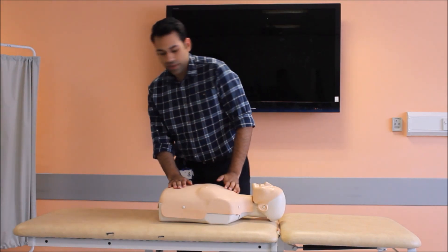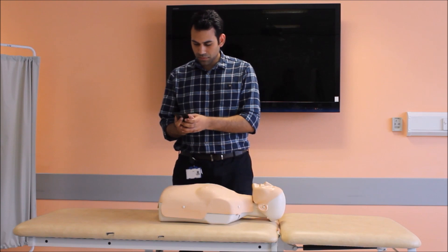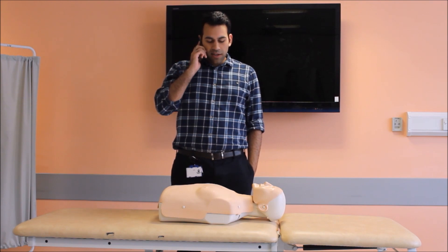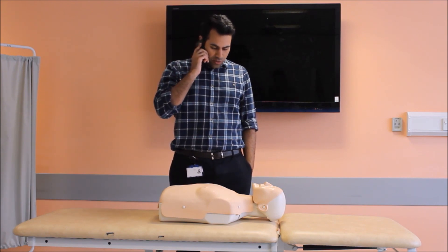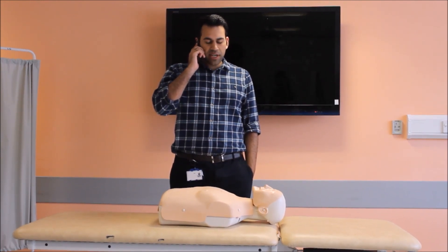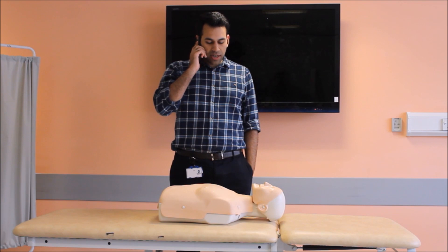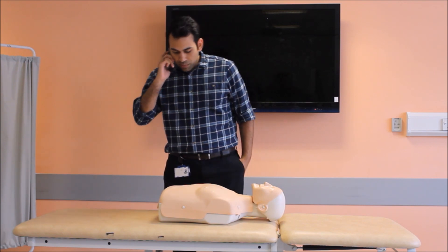Help! Help! — 999. Hello, my name is Dr. Bhopal. I'm standing in XYZ Park. I can see a patient who's fallen on the floor — he's not responsive and he's not breathing. I'm starting my CPR now. Can you please send an ambulance urgently to XYZ Park? I'm wearing a blue shirt and I'm starting my CPR. Thank you. Bye.